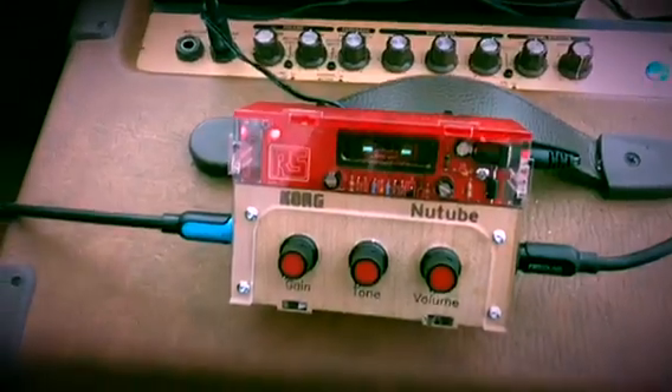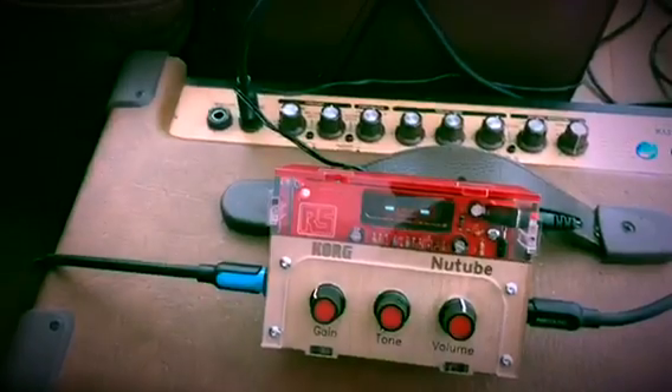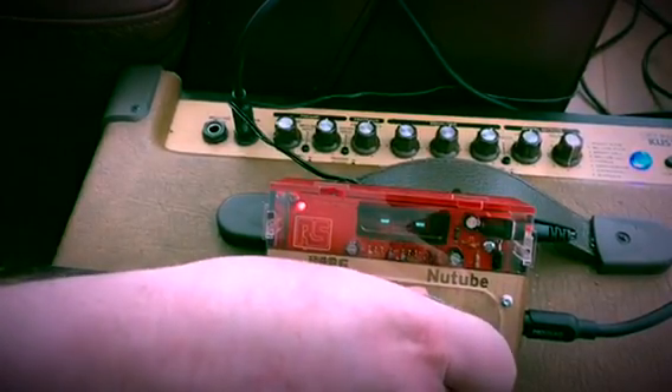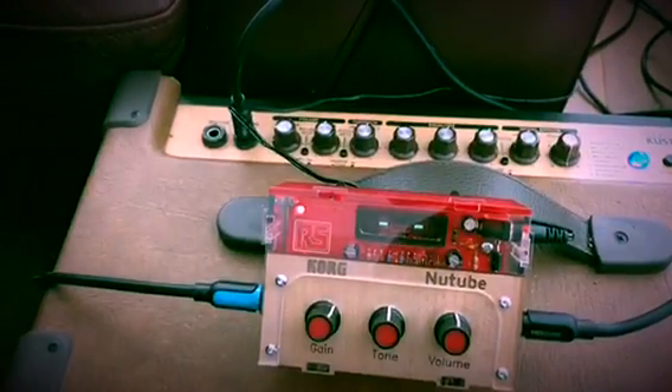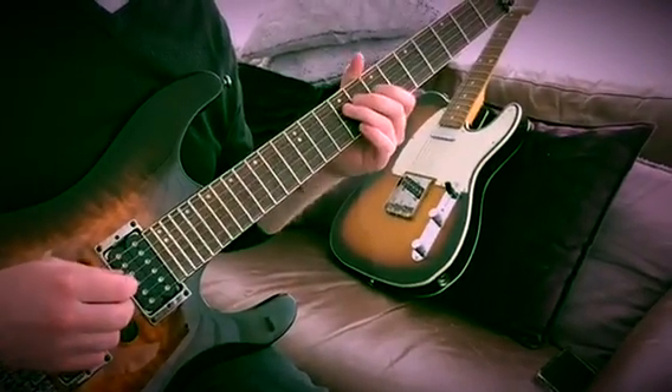Okay, so what we'll do now is show you — we're changing some of the settings on the Korg. So you can see there's a difference in tone. And the same piece.